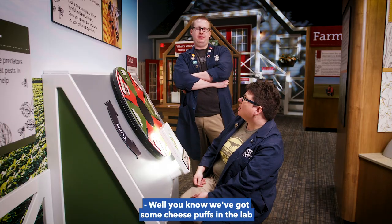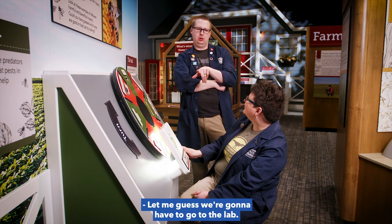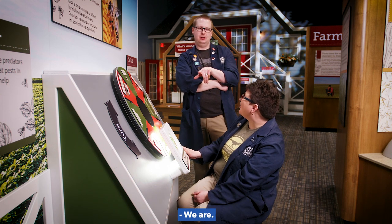Well, you know we've got some cheese puffs in the lab, and I think we might be able to use those. That's a great idea. Let me guess, we're gonna have to go to the lab? We are. To the lab!